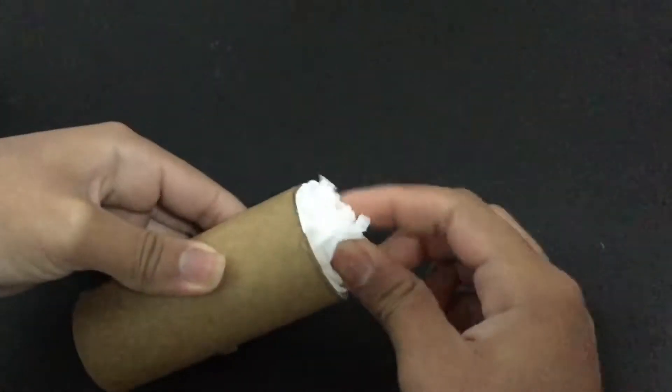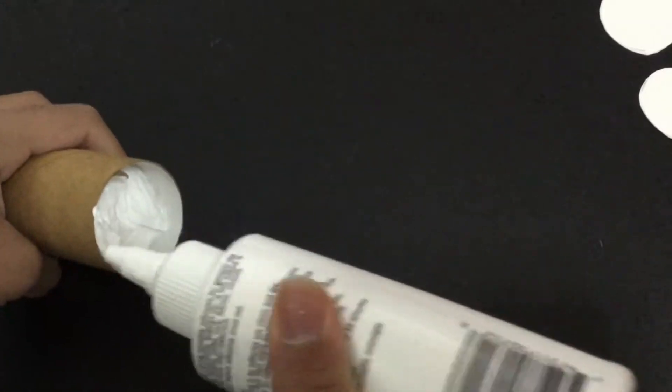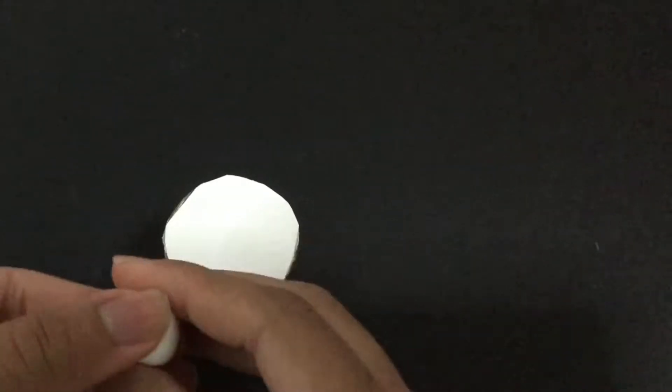Next I will add tissues inside, putting some glue so it sticks. I'm adding circular cardboard to the top and bottom of the kitchen tissue roll. And now I'm making a clay neck.